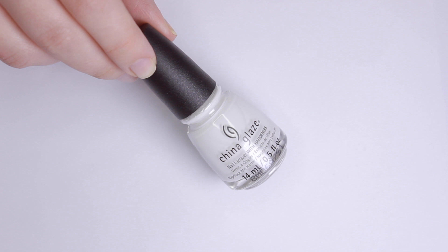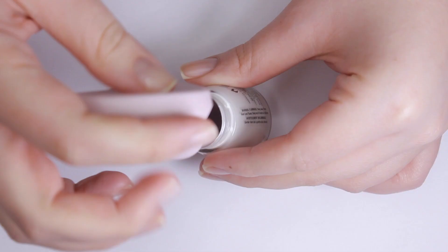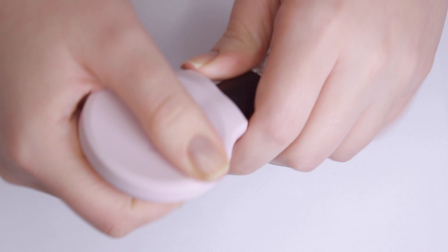Now I'm going to grab a bunch of polishes from my collection and see if the Poppy is universal and fits over everything. Right off the bat, I definitely had a little bit of a harder time getting it on the China Glaze bottles. In fact, I couldn't get it down all the way at all, but it wasn't snug enough to the point where I could unscrew it and use it. I'm not sure if they recommend doing this, but it could possibly work.